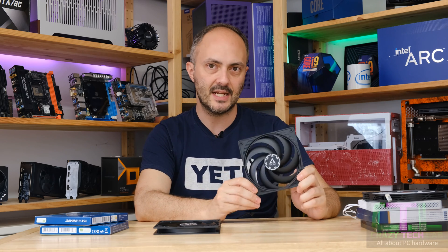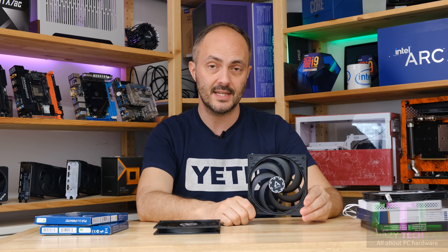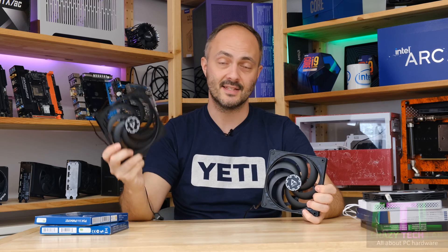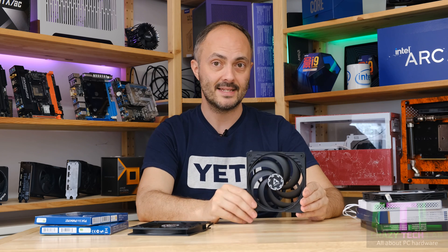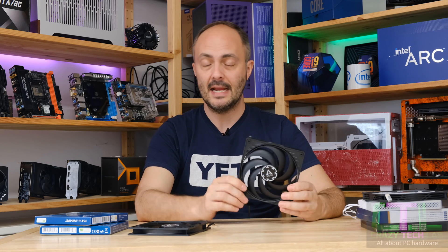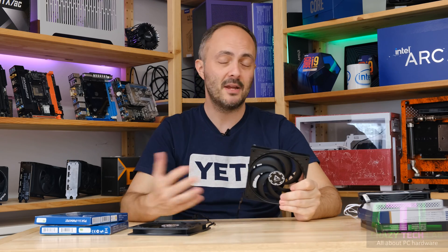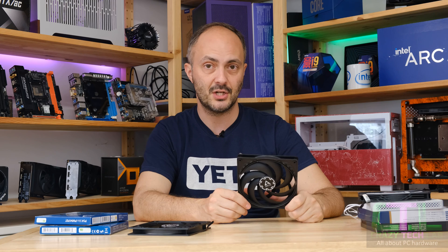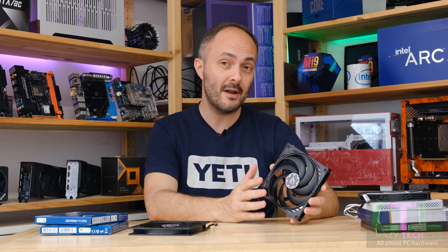What do we make of the Arctic P14 Slim version 2 then? First and foremost — make sure you end up with the second revision that has the ring around the blades, because it is better both in airflow and efficiency than the original P14 Slim. The original was already pretty awesome; this one is exceptional in producing more airflow for less noise. The only real downside is that it doesn't come with both sets of screws for attaching to a radiator — the Silverstone Air Slimmer 140 ARGB makes that easier.